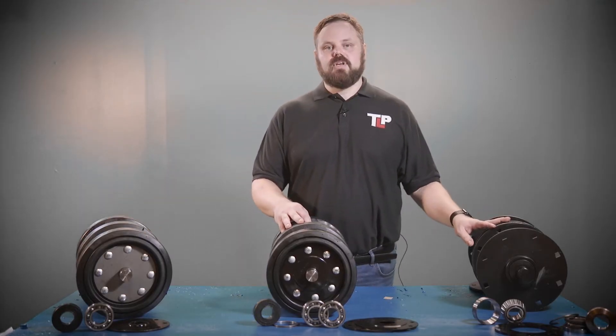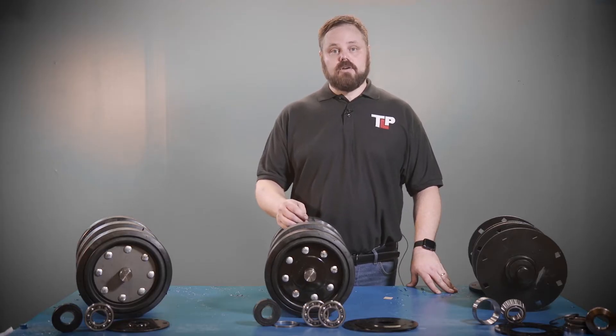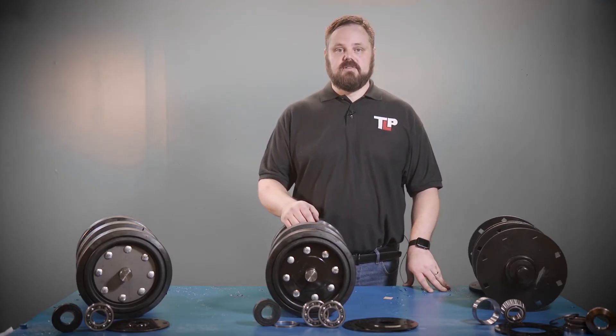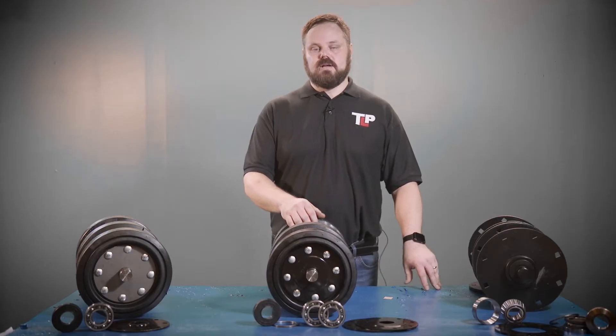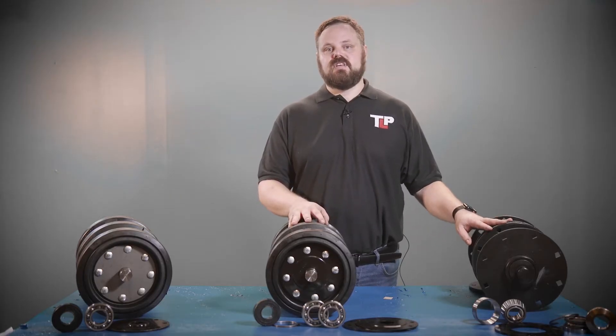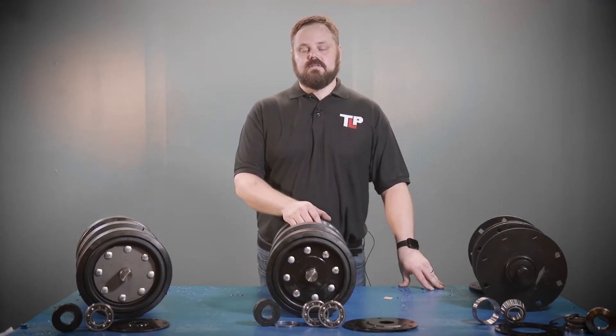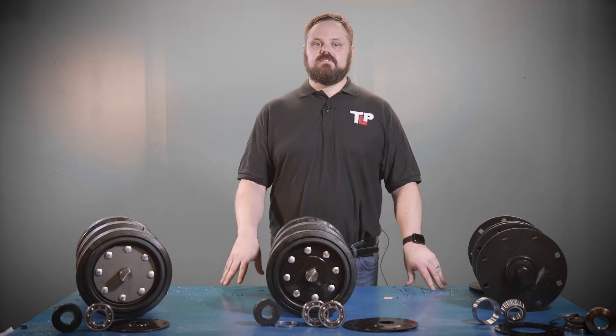This bogey axle is primarily found on your RC85 and RC100 ASV machines, as well as some PT models. And on your Caterpillar models, you'll find this on the 267, 277, and 287 — the straight model and the B-series.